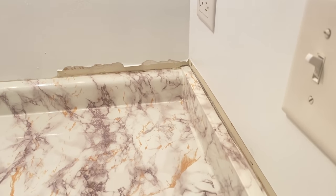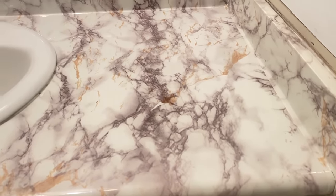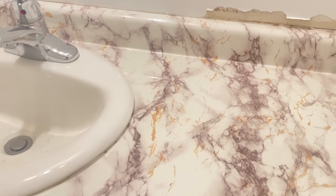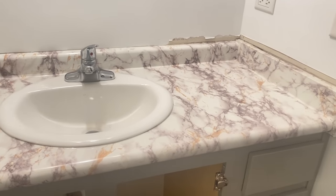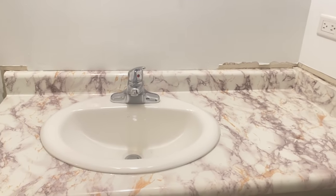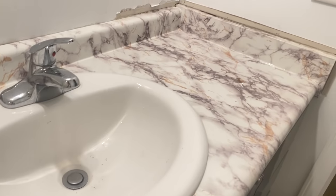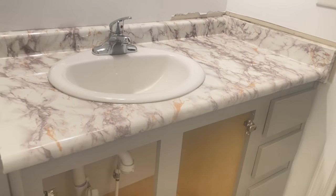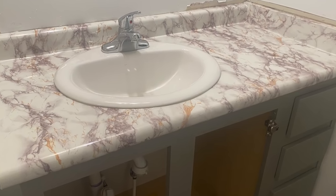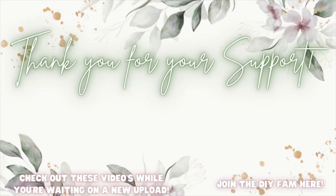I hope you enjoyed it. I will bring you guys an updated bathroom video here soon covering both the master and the kids' bathroom. I don't want to make house content my only content — I just want it to be an added bonus. I love my Dollar Tree DIYs and that's never going to stop. I appreciate you guys so much. Don't forget to hit that thumbs up, subscribe, and share. Check out the videos popping up here to your left or join the DIY fam to your right. Bye!